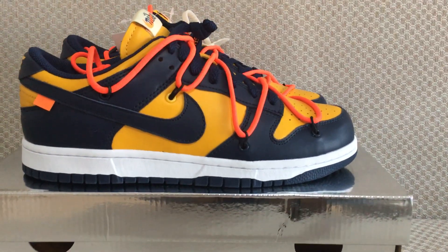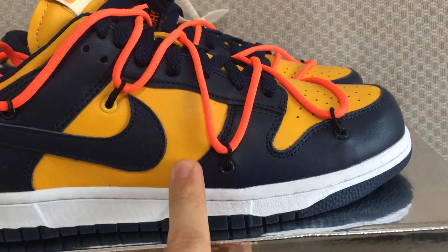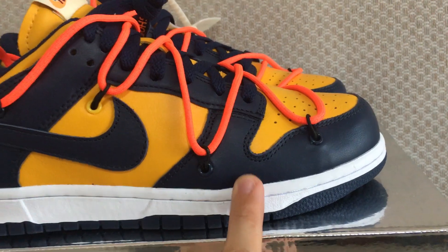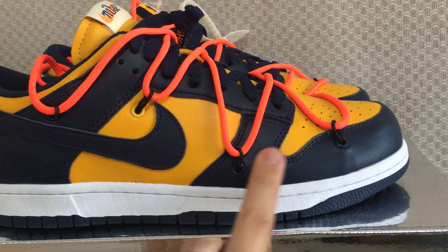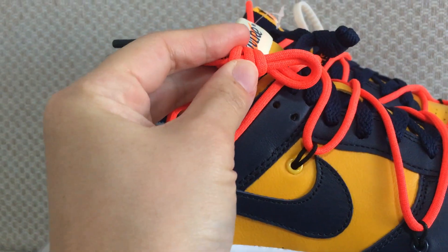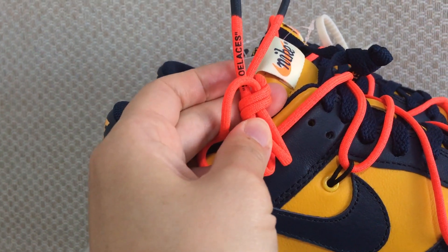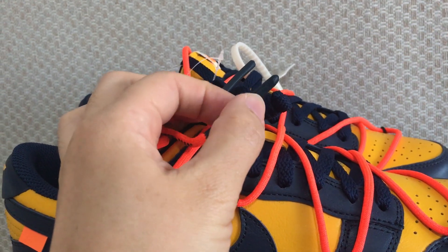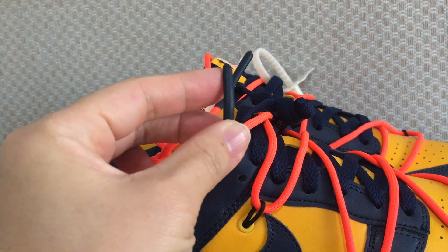Now you can have a close look at the materials — it's temple leather, and the temple leather is quite soft. You can have a close look at the stitching, and the upcoming stitching quality is very good. For this build there's also a special part: you can look at the lace lock. This build also has a double lace — one is orange or red, I think it's the red one. You can check the shoelace print yourself.